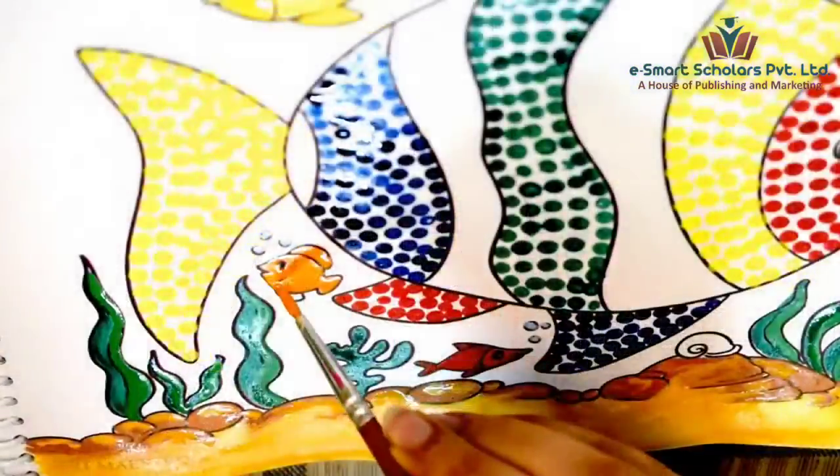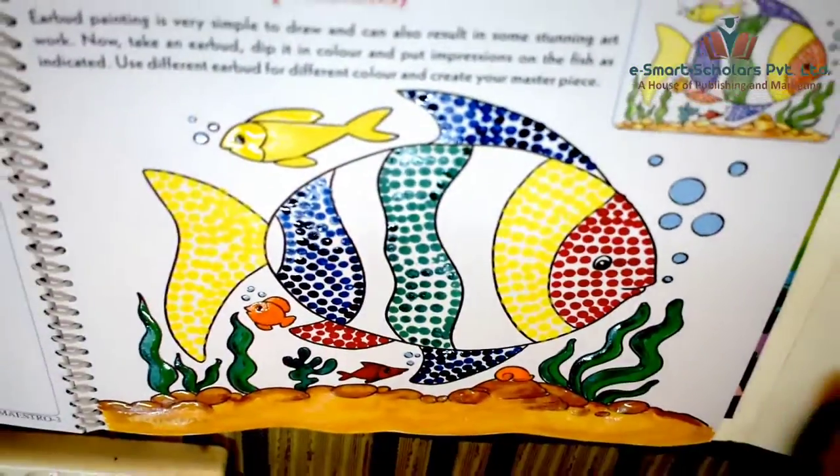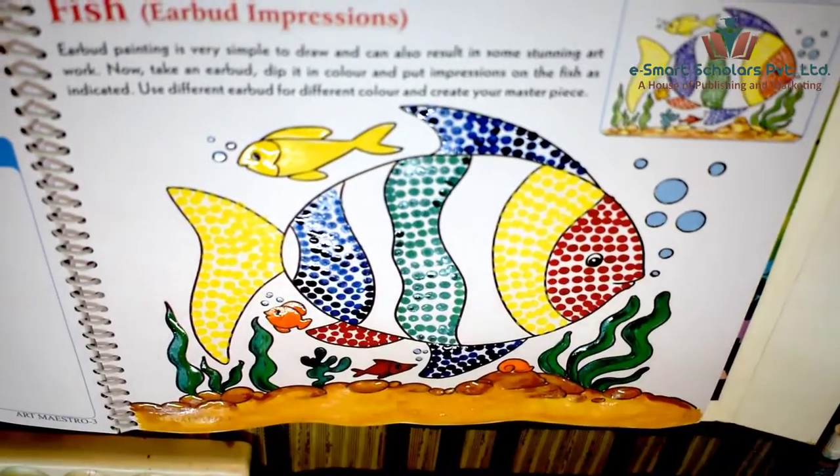And not to forget this tiny orange fish here. And this seashell too.